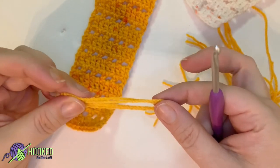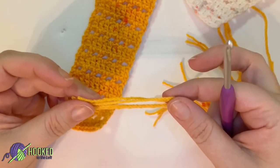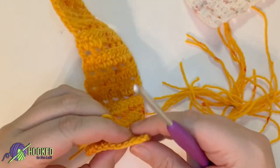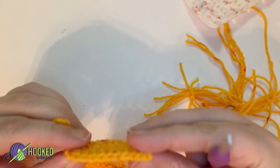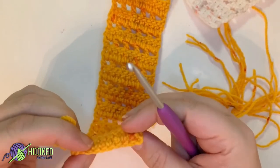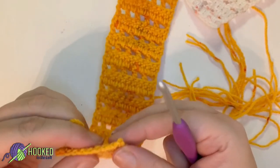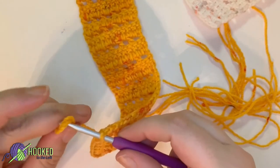I'm folding these in half — I almost wish I had made them about six to eight inches long instead of five inches, because there's not much room for trimming or error. Just a heads up if you want to make yours a little longer to give yourself room for error. I want to make sure I'm on my chain side, which I like because it kind of cleans it up. The tassels just kind of hide the chain, which is why I said it didn't matter if you went into the back loop.